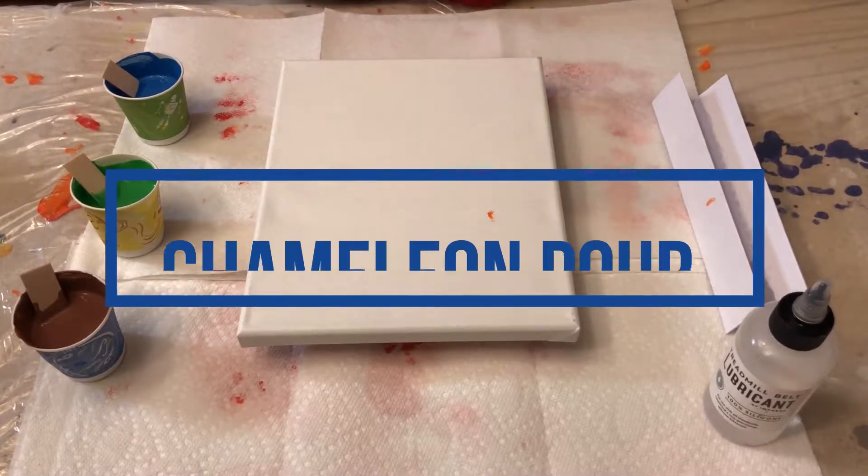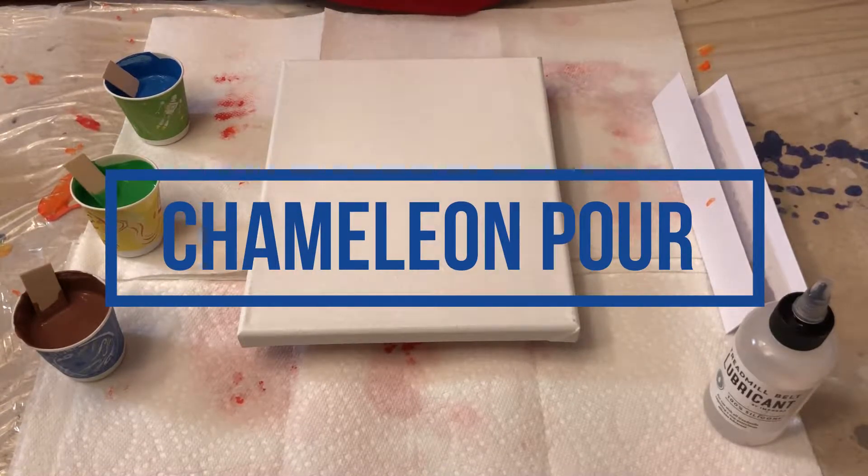All right, today I have a treat for you. We are going to try the chameleon pour that is blowing up on Instagram and YouTube.